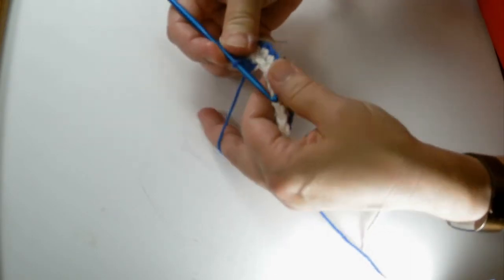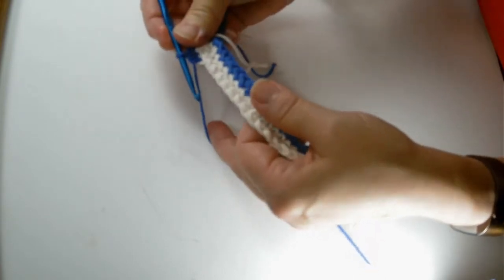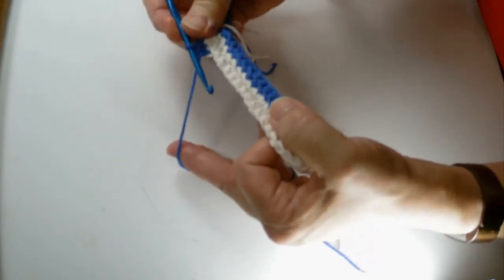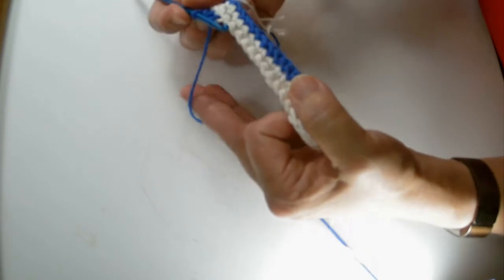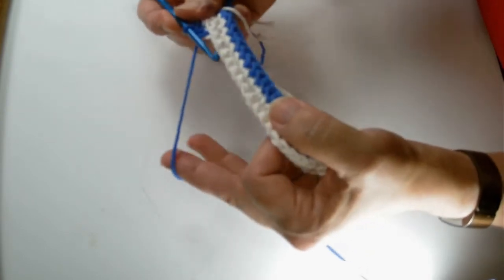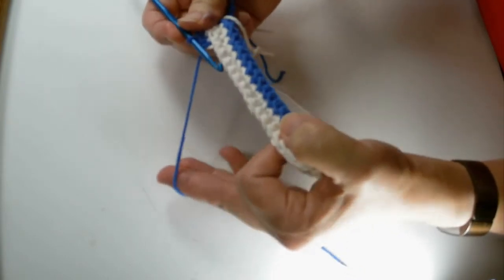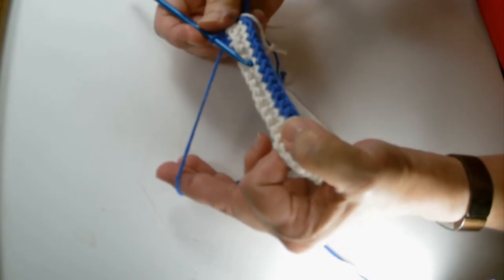Continue doing these rows until you get about 22 rows or so. The original pattern said 22, but I found that didn't create the right size — if you go 24 to 25 rows that works better. I will continue on and meet you back at the end to show you how to finish this off.